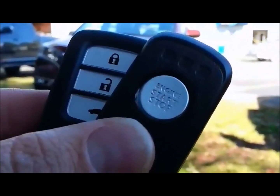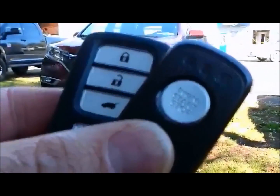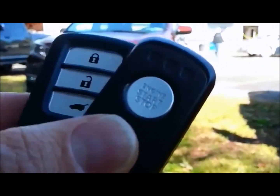We have a 2015 Honda CR-V. To the left is the Honda CR-V remote control, and to the right is the remote start remote control with two-way feedback.